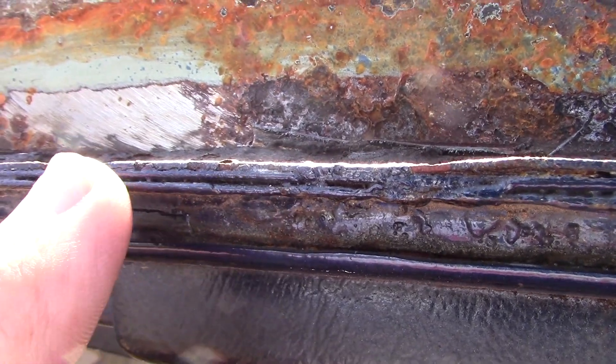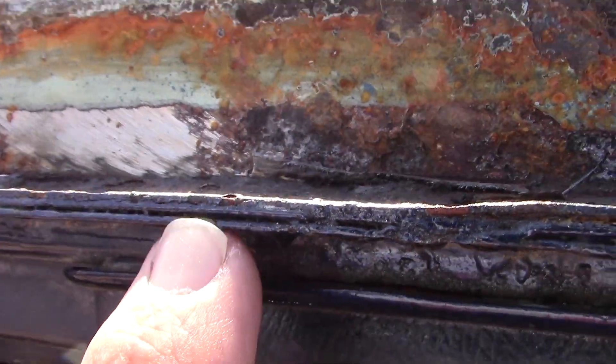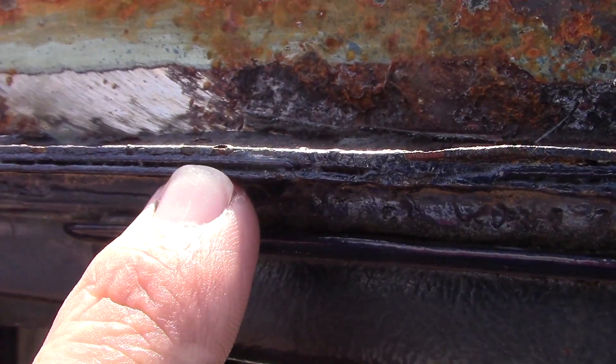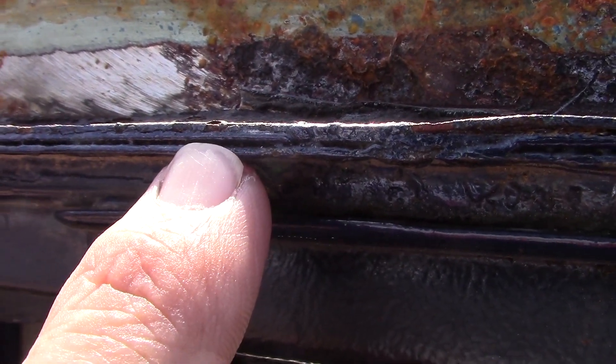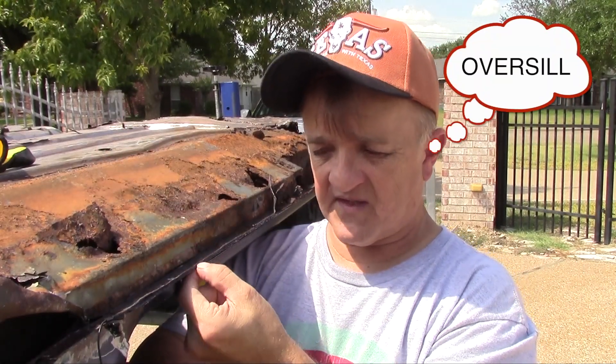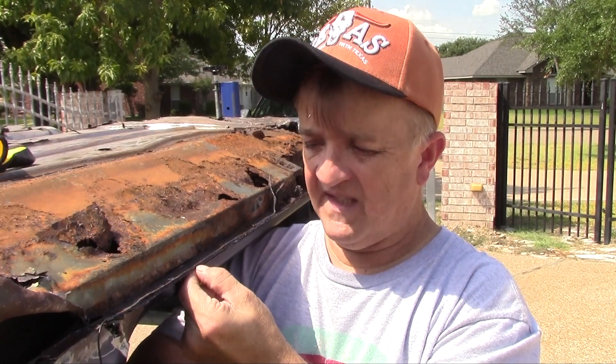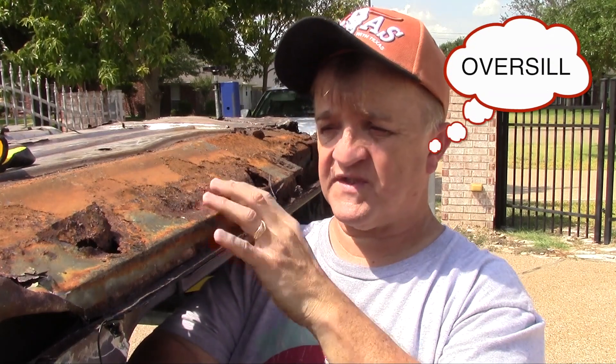Right now there are three layers: you've got the A-post, the B-pillar or step panel — I don't know the proper name — but it has a lip on it, and then the floor pan has a matching lip that they spot weld together. Then the outer seal also had a lip on it, so there's a stack-up here of three layers. For today, small steps — I'm going to focus on removing the outer seal just to see what the inner sill looks like on the other side.